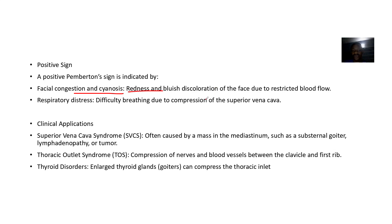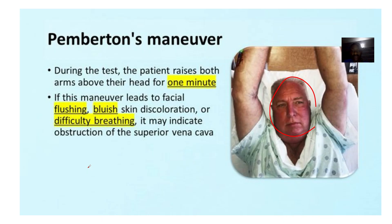There will be redness or bluish discoloration of the face due to restricted blood flow, and the patient will also find it difficult to breathe. So this test can be used in diagnosing superior vena cava syndrome, thoracic outlet syndrome, and thyroid disorders. That's it for Pemberton's manoeuvre.